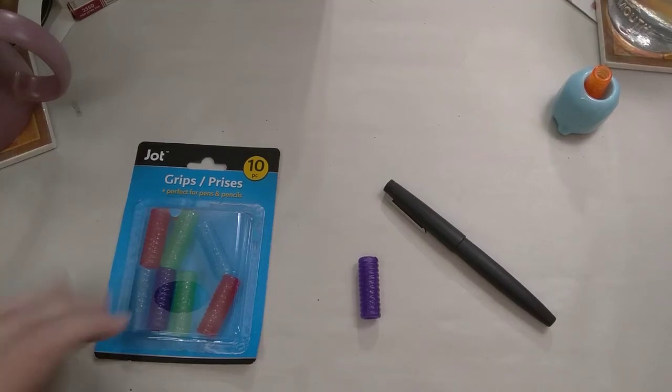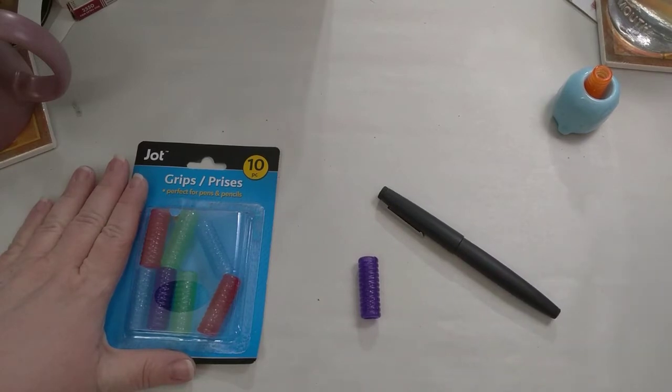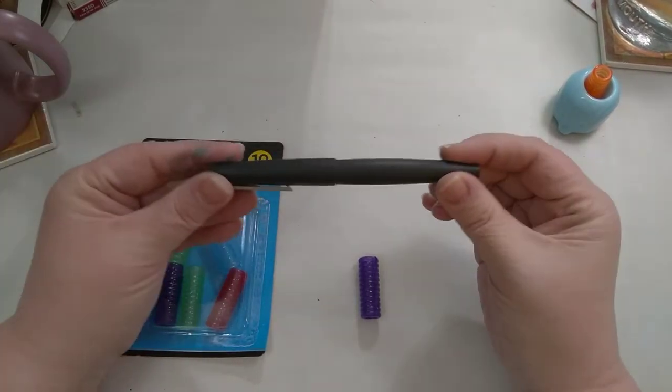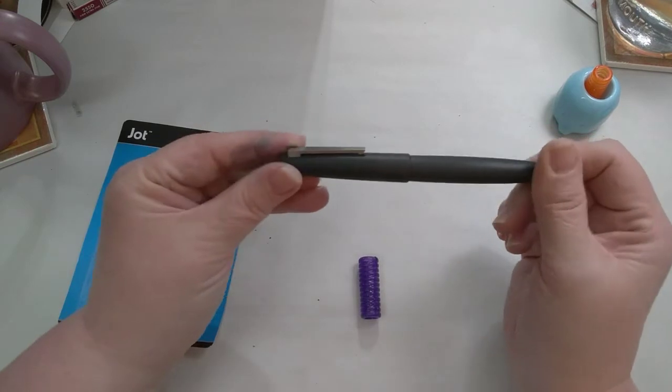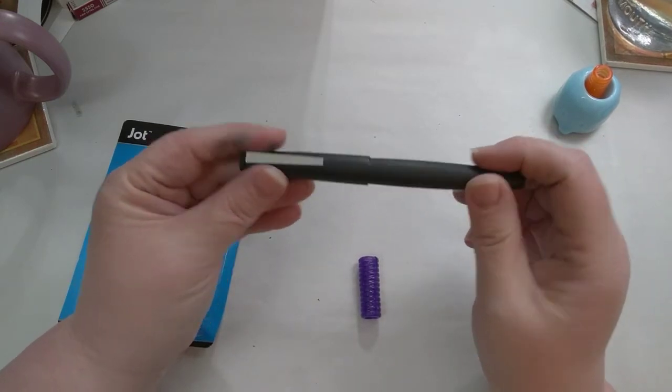Hey folks, this is Mary, welcome back to my channel. I just have a quick tip for you today. This is my Lamy 2000 and it's made out of macrolon, which I really don't know what macrolon is,